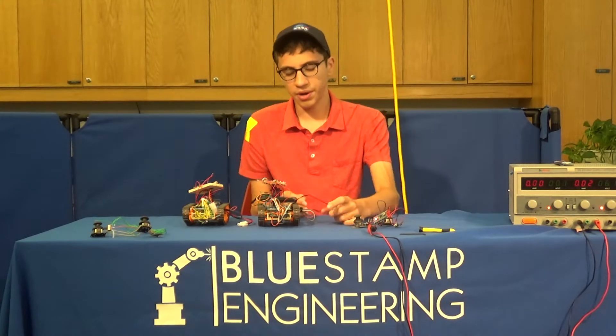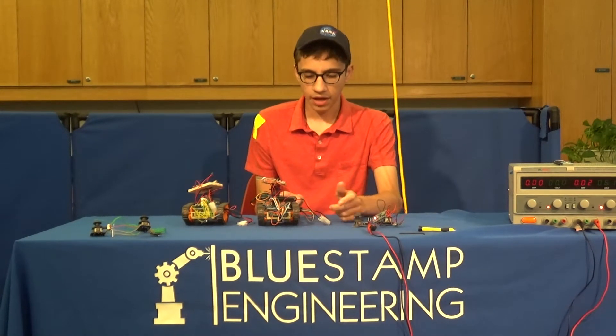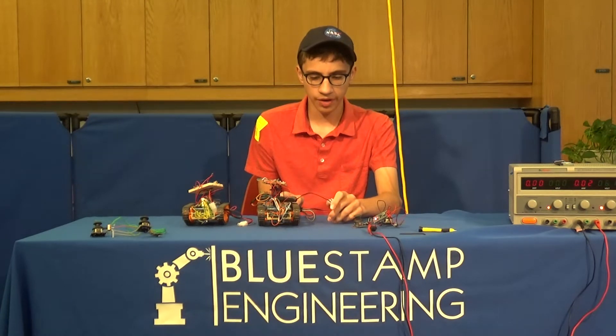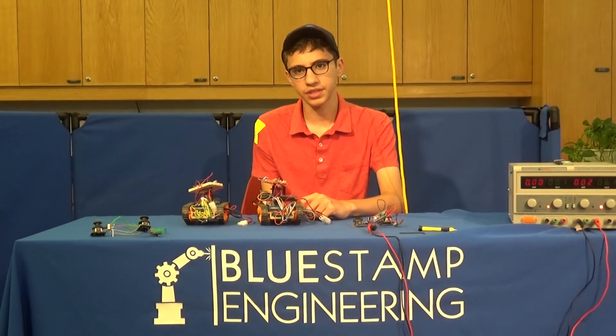The things I've learned from this project are how to code for Arduinos. I've become much better at soldering, and I've become much better at breaking down a large project like this into individual stages and individual tasks that can be completed.